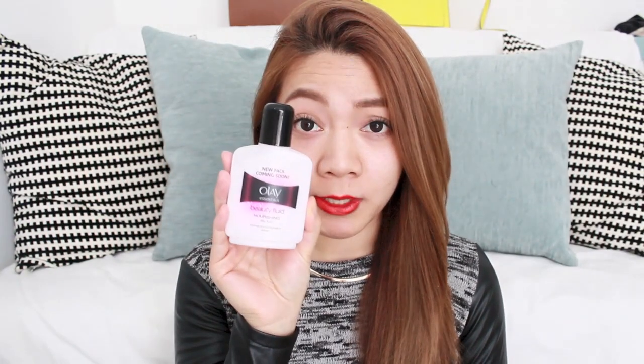I start by using my moisturizer, which is the Orale Beauty Fluid. I've been using this for years — it's just a perfect moisturizer to apply before foundation because it sinks in really quickly. It's really moisturizing without being greasy, and it just makes my foundation go on so much nicer. I apply a light layer all over my face, and I think moisturizing is key to any makeup really.